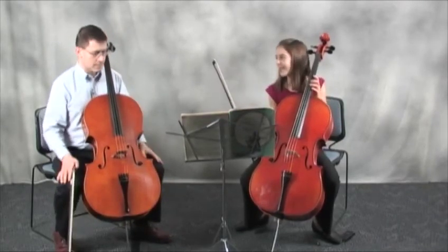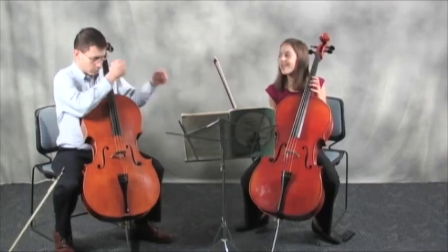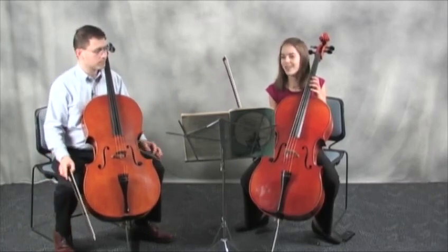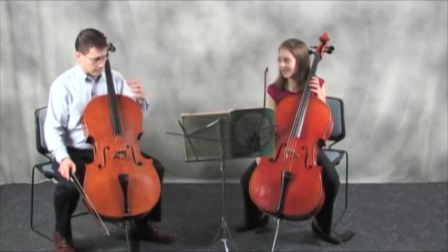In some ways, now your brain is aware not only of where the third finger has to go, but even where the second finger has to go. And the more fingers that it ties down to a particular discrete, specific location, the more clear the shift itself is in the mind.